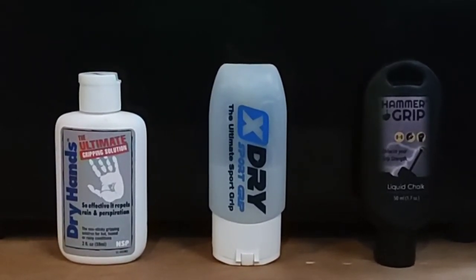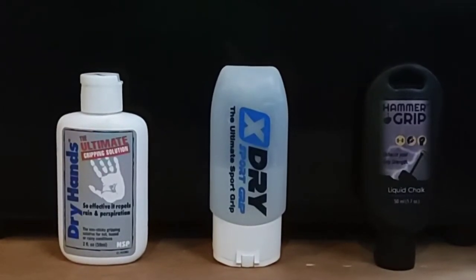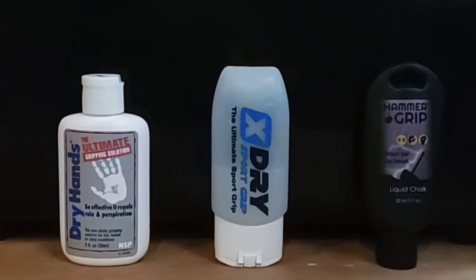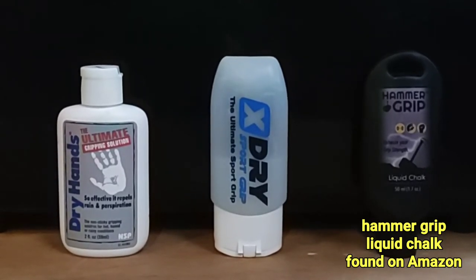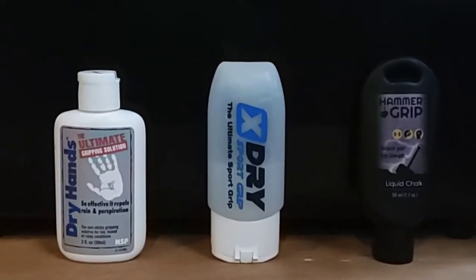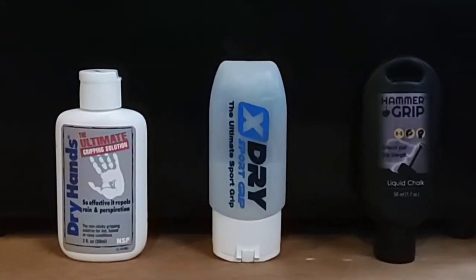Now that most of us are at home and you can't get to your studio to buy the X Dry, another alternative that I just started trying was Hammer Grip. That is more like a liquid chalk and is extremely strong - you need just a dab to equal either one of the other two products.